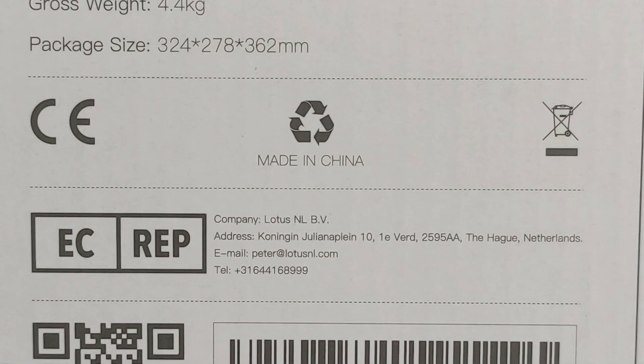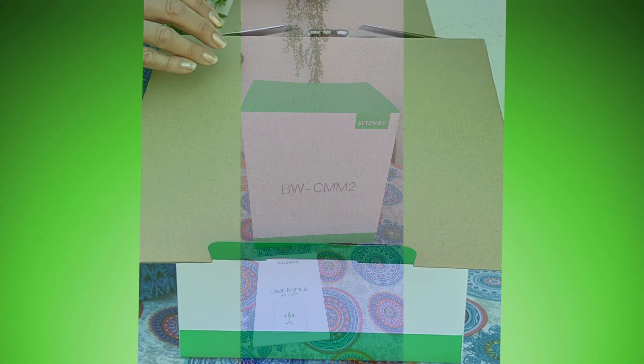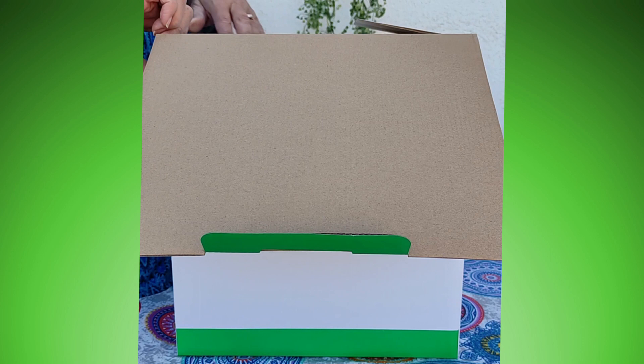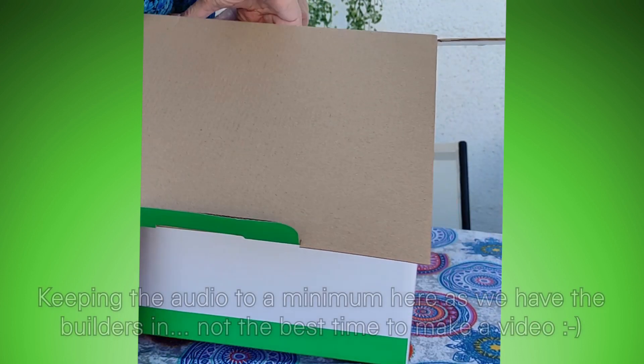This short video is about the opening of the Blitzwolf BW CMM2 espresso maker — the unboxing and initial use. Hope you enjoy.